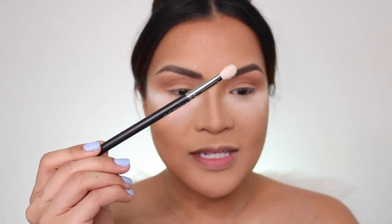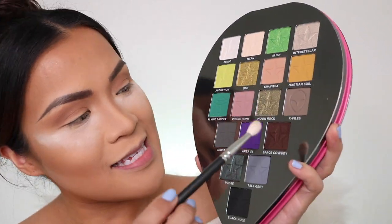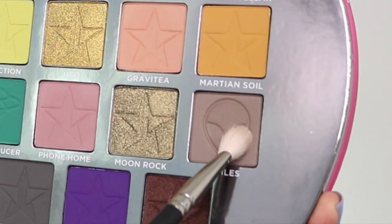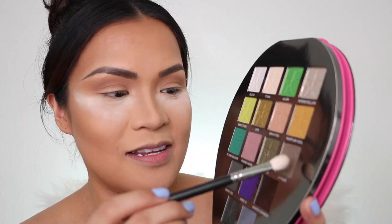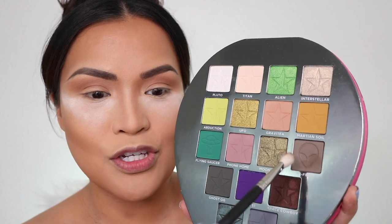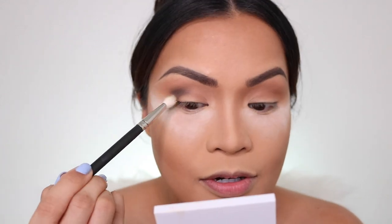Next, I'm going to pick up my MAC 217 brush and the shade X-Files. It's another matte shade — a little bit grayish brownish tone. I'm going to put that just on my outer crease.